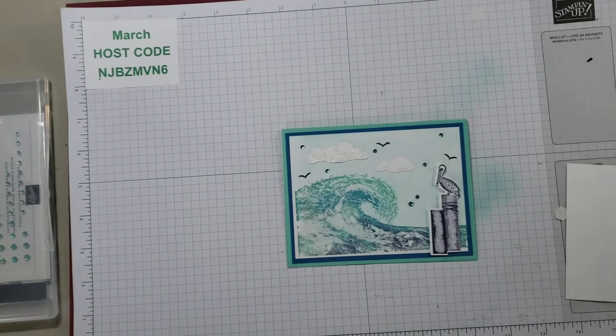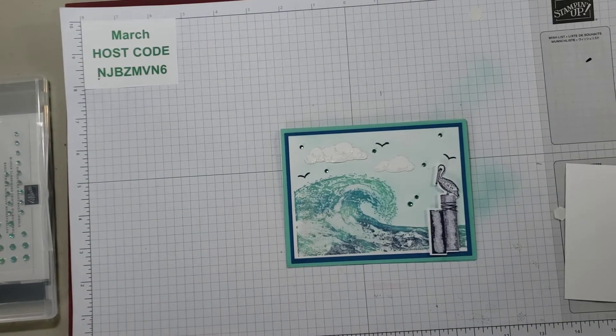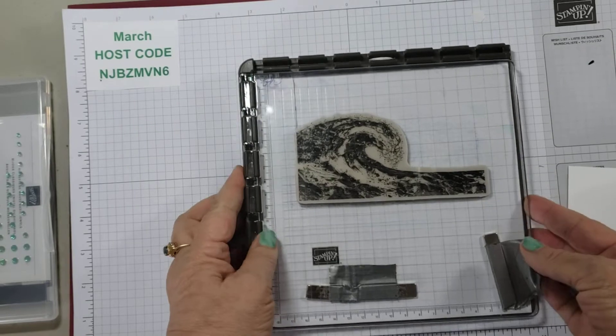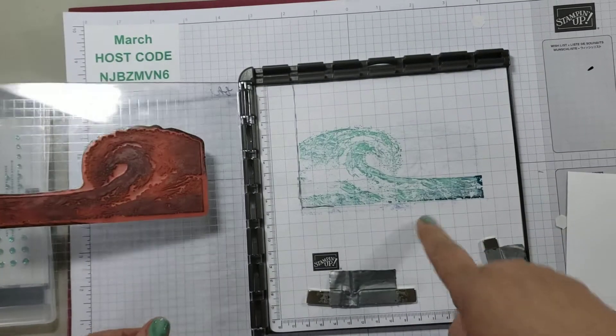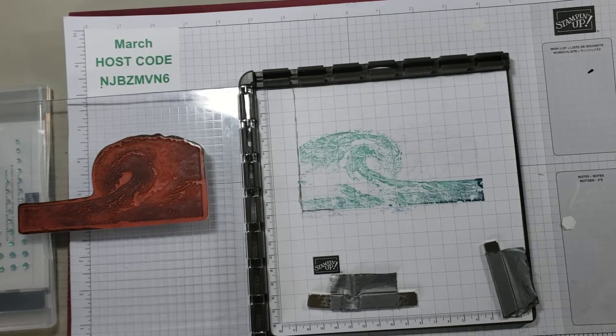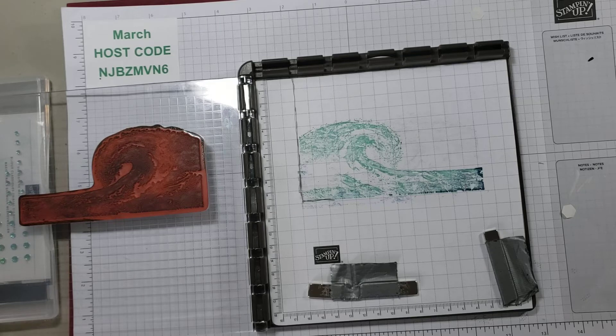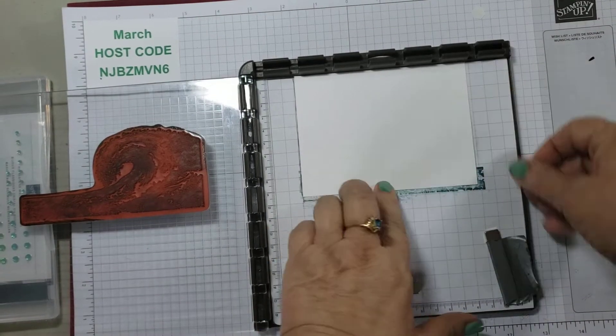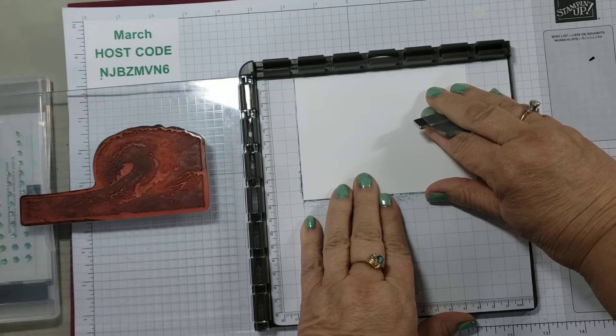So we're going to go back to the Stamparatus — I still have it set up from yesterday with the wave. I'm going to need to trim this down; if you recall this was five by three and three quarters — three and three quarters by five. I needed to trim it down just a little bit, and so we're going to place it right here.